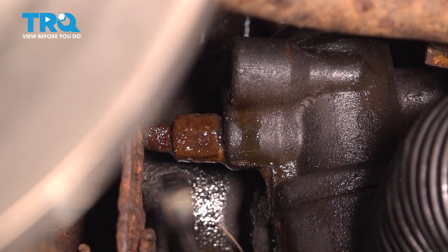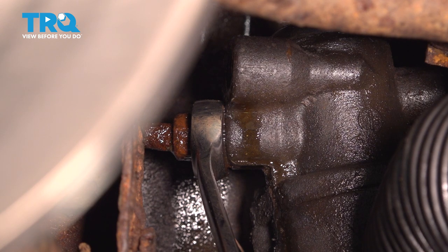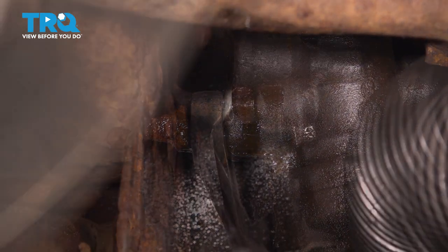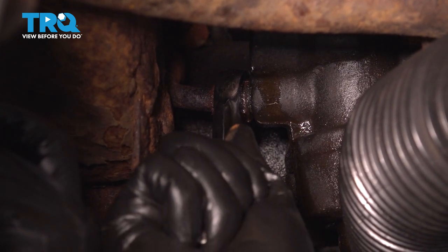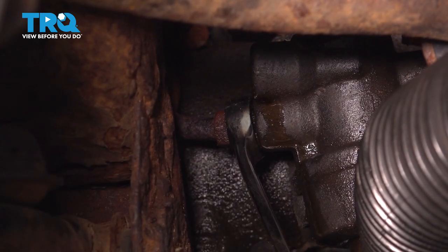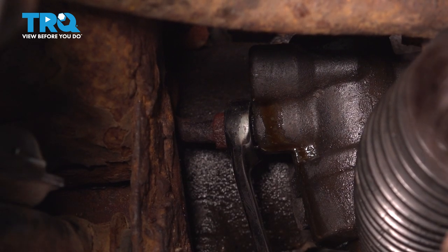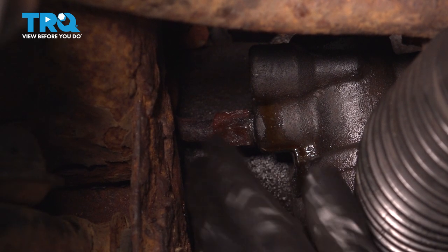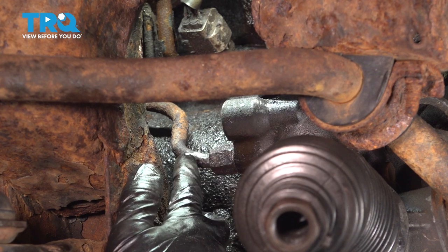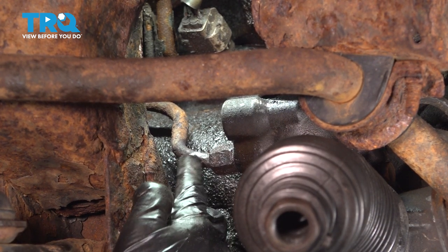Now let's loosen up the other line. This one is significantly rustier, so hopefully it breaks free. I'm also using a 17mm flare nut wrench on this one. After working it a little bit with some leverage, I was able to break the fitting free from the threads. However, the problem is the line is spinning with the fitting — in order to save that line we have to break it free from the fitting. For us it might not happen, so as a disclaimer, if ours breaks we'll have to replace it. The line and fitting for the pressure side is completely seized — the threads are broken free but the line is seized to the fitting. So I'm just going to cut it off and install a new line. If you're using a reciprocating saw, be careful; a hand saw takes longer but you have less chance of hitting other things.